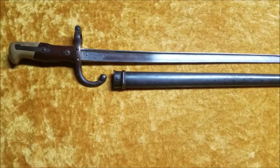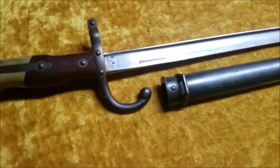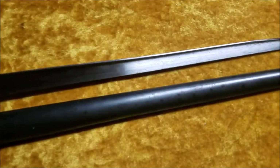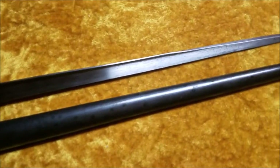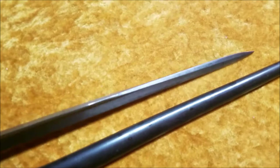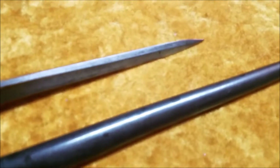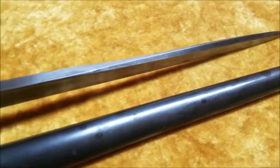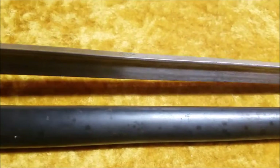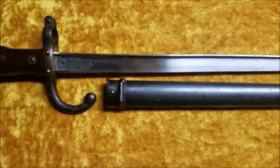Now, before I get into the history, I just want to take a look at the bayonet. It is a crazy good design, in my opinion. It's not really made for slashing — it's definitely made for taking down horses or poking people. It's got this double edge on the front, which just runs to the back to a very fat T-section. The blade style is actually called the T-section blade.